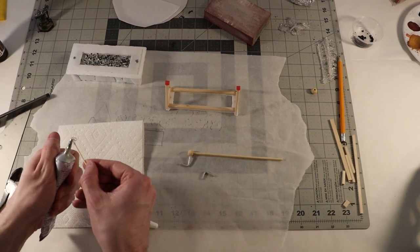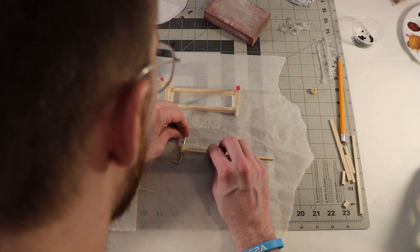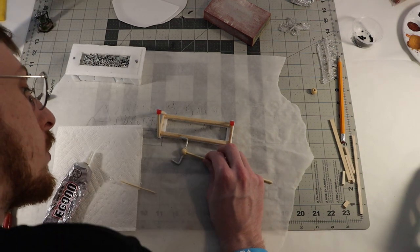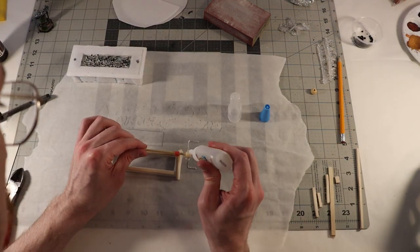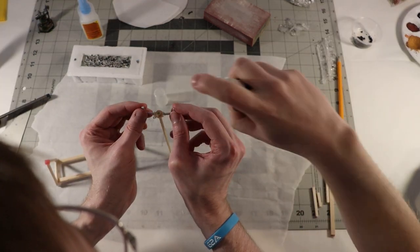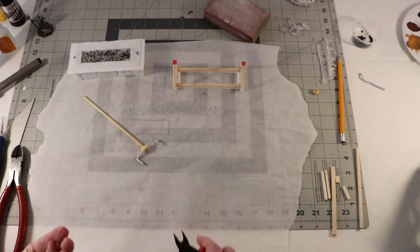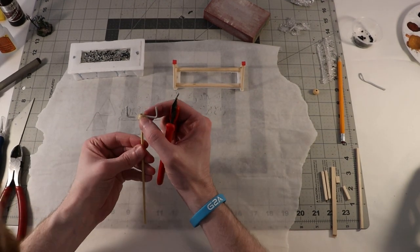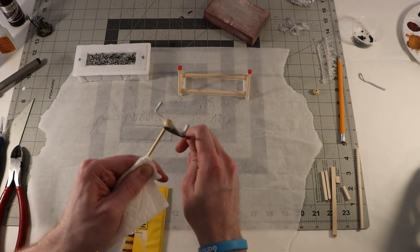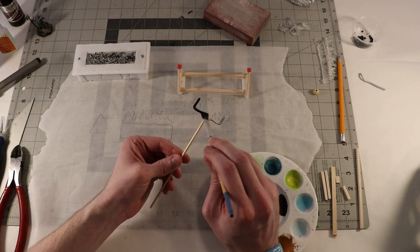I'll apply the E6000 with a toothpick and hold the two pieces together, then do the same for the other handle and set it aside propped up with some scrap pieces of balsa. Once it's mostly set, I'll bulk up the connection points with some super glue and spray the whole thing with accelerant to help it get a nice quick hold. Now I can take my clippers and trim away any weird bulging bits of glue on that connection point, and then take one of my small sanding bits and sand it down to make it smooth. Now I'll prep my plastic and metal bits by painting them with a little bit of black primer.